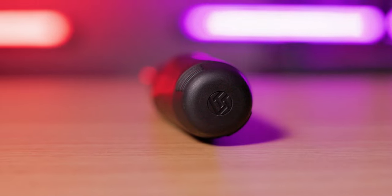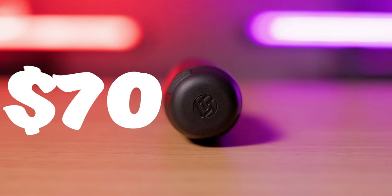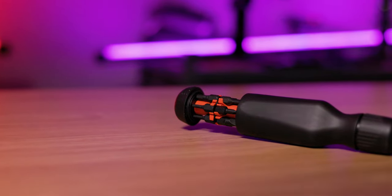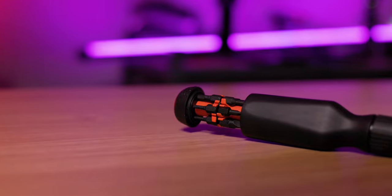The LTT screwdriver comes in at $70 US, which is on the higher end for a screwdriver, but is reasonable for a high-end quality tool specifically designed for computer builders and technicians. In conclusion, it is a well-designed, high-quality tool particularly well suited for computer building and technical work, with a smooth ratcheting mechanism and the durability to stand up to daily use.